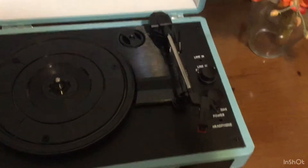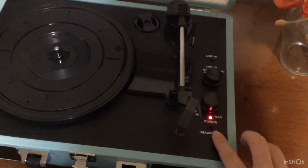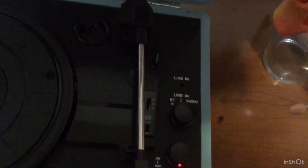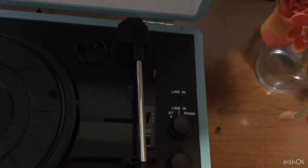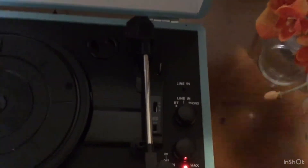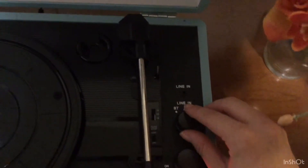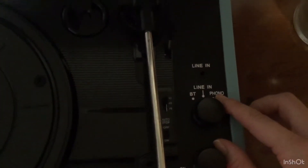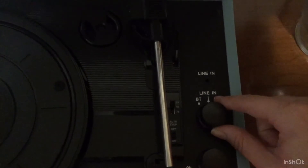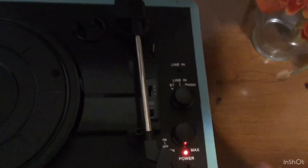To use it you simply turn on the record player here. You'll see the red light. With this record player you can actually use it for Bluetooth, so if you have your phone playing music you can have the music come out of the speakers on the record player. Or you can use it in record player form, or you can plug in a cord and have it be a speaker for a corded device.